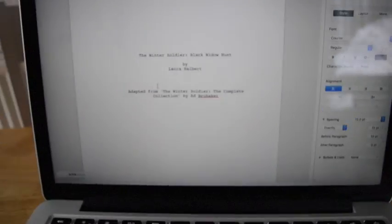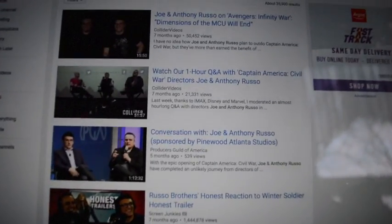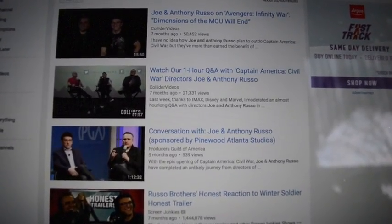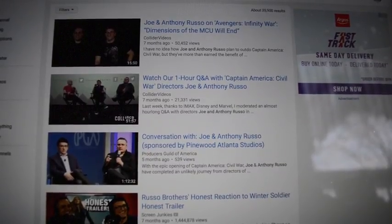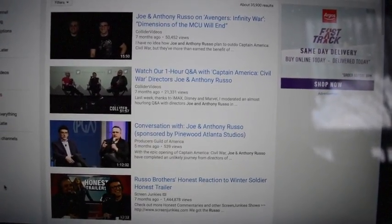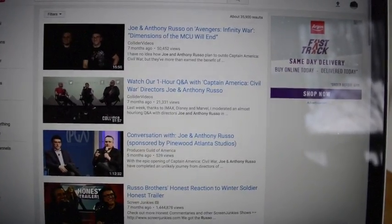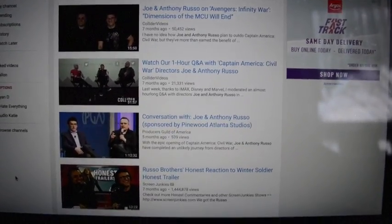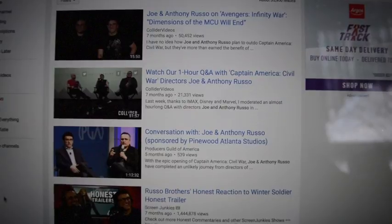Part of my research process was watching basically quite a number of YouTube videos with Joe and Anthony Russo. Joe and Anthony Russo love ensemble storytelling and so this is one of the techniques that I really sought to use in my screenplay, which I'll talk about a bit later. I also looked at the process of Marcus and McFeely, and the reason why I looked at these two pairs was because they worked on a lot of the Captain America films and obviously it's a Winter Soldier screenplay. I want to give a big shout out to Collider here because I basically watched all of their interviews with Joe and Anthony Russo.